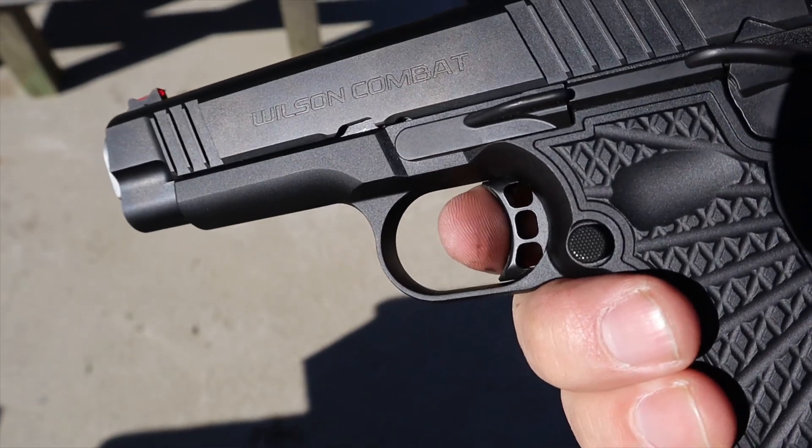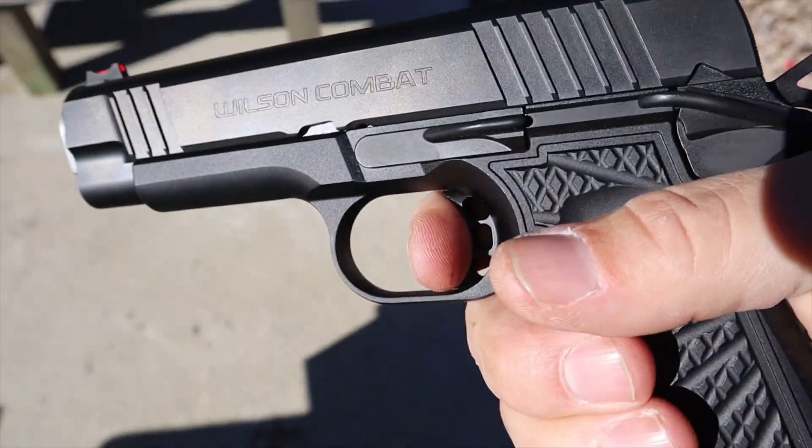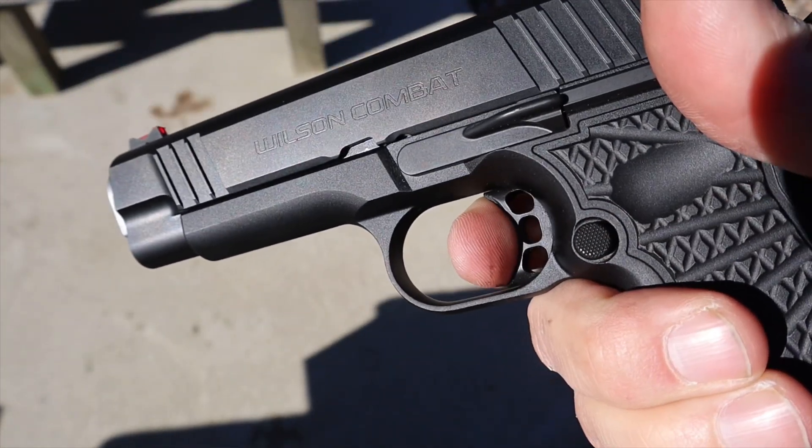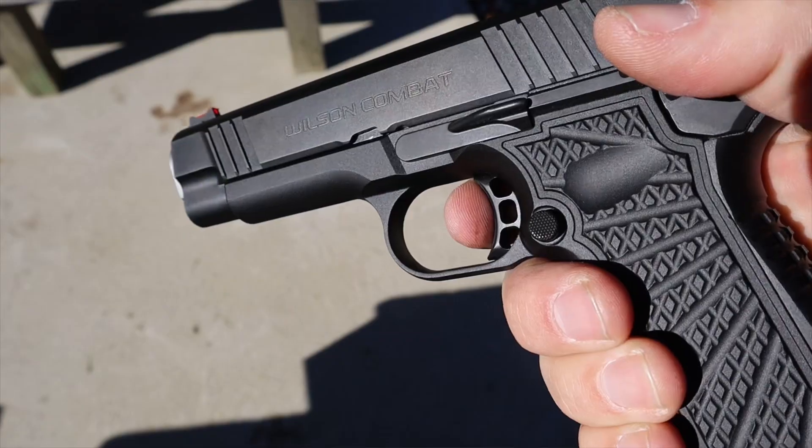I expected a great trigger from Wilson Combat at this price and I was not disappointed. There's pretty much zero take-up — maybe a tenth of a millimeter — a very solid wall, which I appreciate. I like to come up to that wall and break the shot. It's clean, crisp, and great. The reset is very minimal, and it's an adjustable trigger between three and a half and four and a half pounds.